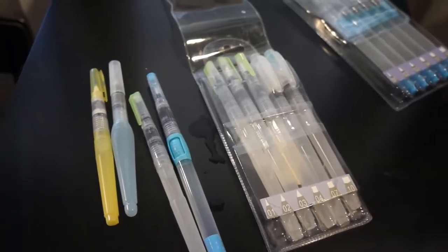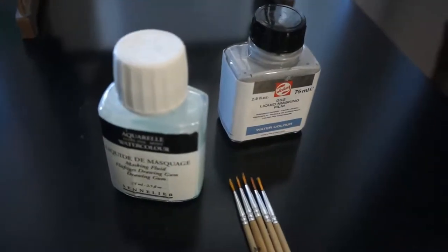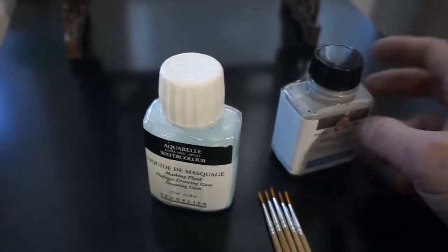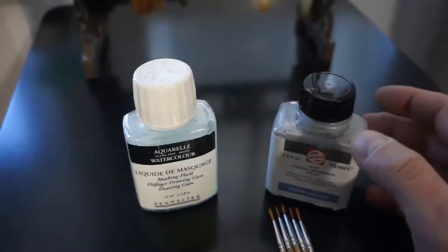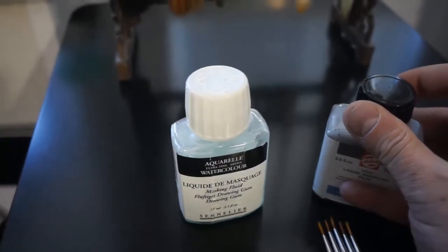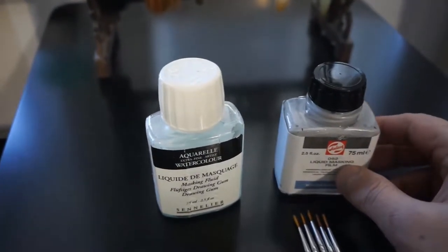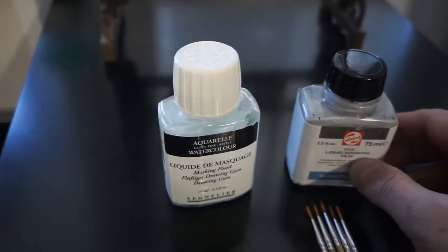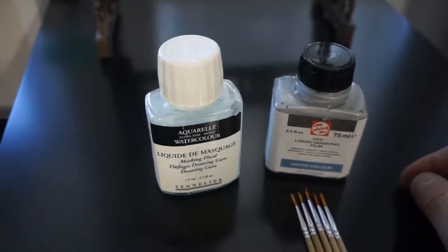One more thing I use quite a lot in my work, and even in this course, is masking fluid. Masking fluid is a fluid that becomes rubber when it dries, so we can mask some areas with it. It will dry and paint won't go under the masking fluid; then we simply remove it with our finger, and that's it.